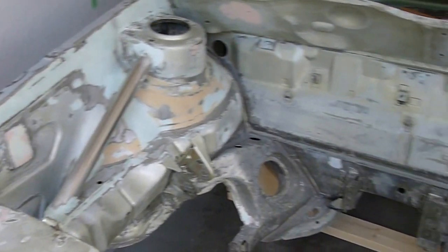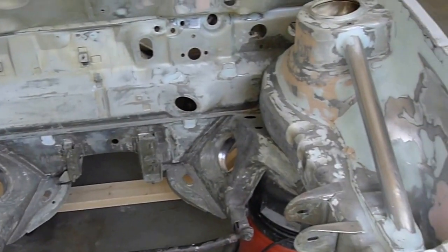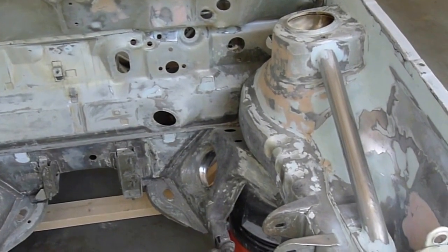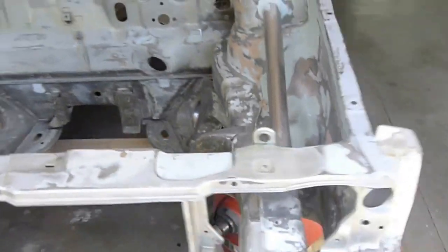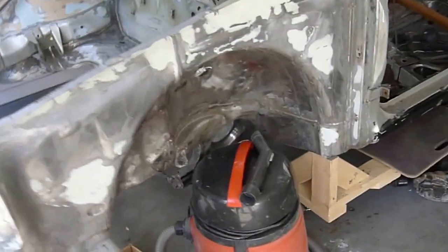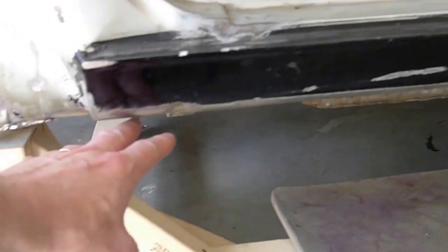We've got all the smoothing done and started to prep for paint in here. I'll shoot it in the next little while with the epoxy primer. And then I'm starting to work on the frame rails.